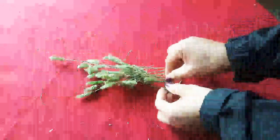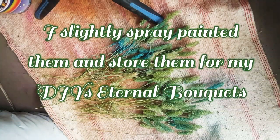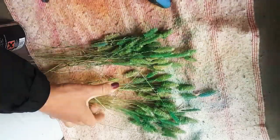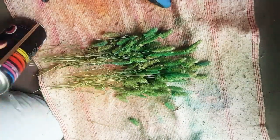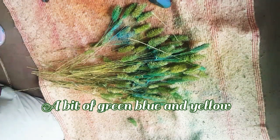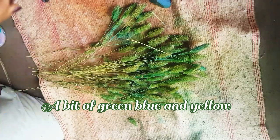In my coming videos I'm going to show you how to dry them. I slightly spray-painted them with us paint — just lightly, a little bit of yellow, a little bit of blue, and a little bit of green. Do not over-paint them, just really a little bit of it.